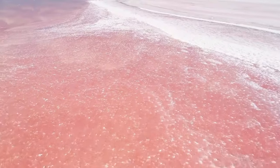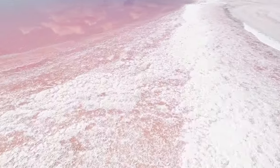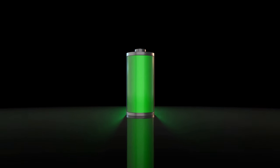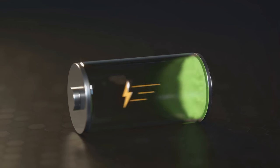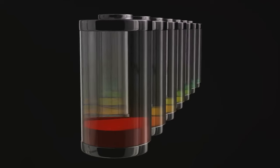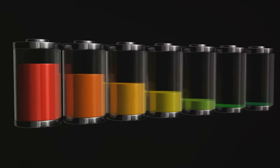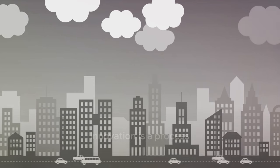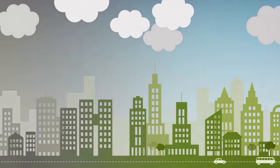Enter sodium-ion batteries. Sodium is about a thousand times more abundant than lithium, making it a potentially more sustainable option. Sodium-ion batteries also offer promising performance characteristics like good cycle life and thermal stability. However, they've historically been plagued by lower energy density and efficiency compared to lithium-ion batteries. The key here is to remember that innovation is a process — it's about taking steps towards better solutions. The time has come for a more sustainable alternative, and sodium-ion batteries may just be the answer.